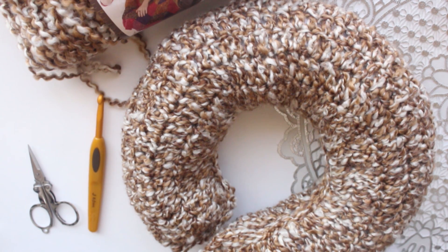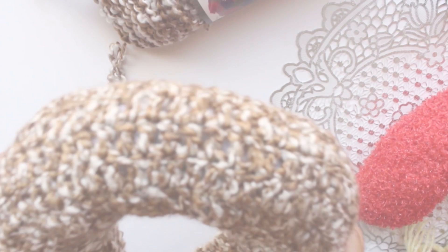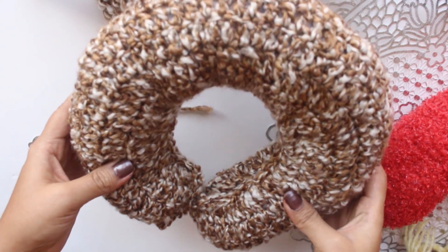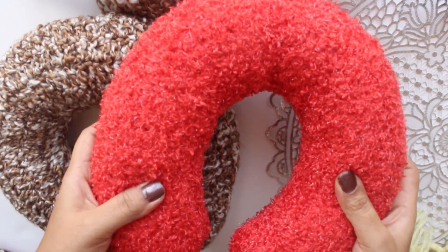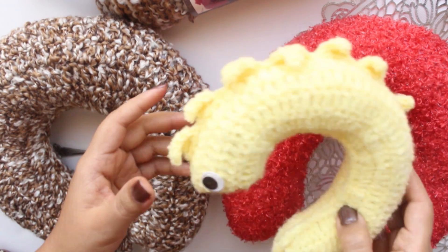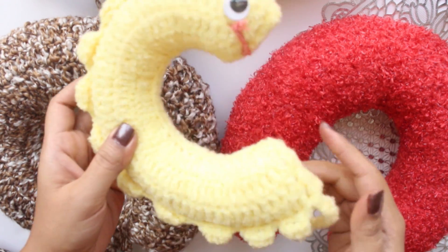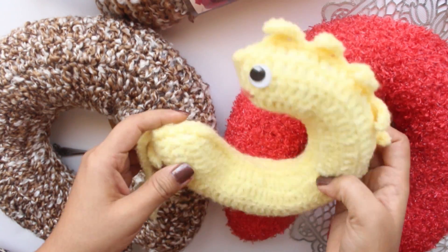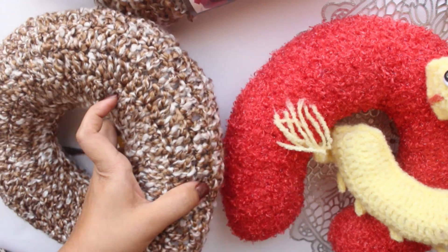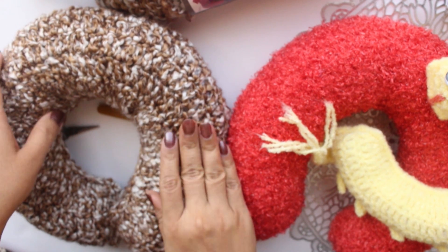Hello friends, this is Jital Patak here from your favorite channel Creatively Made in Home. This is yet another video from the Creatively Made in Homes one-day crochet project series. In today's video we are going to see how to make a very easy traveling pillow. You can try your creativity and make variations of this pillow as per your requirement.